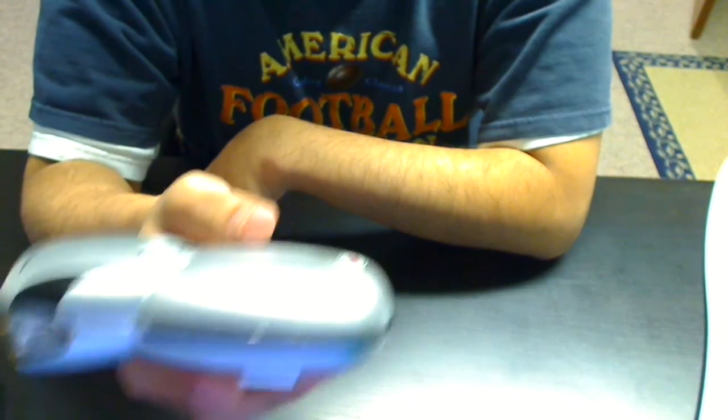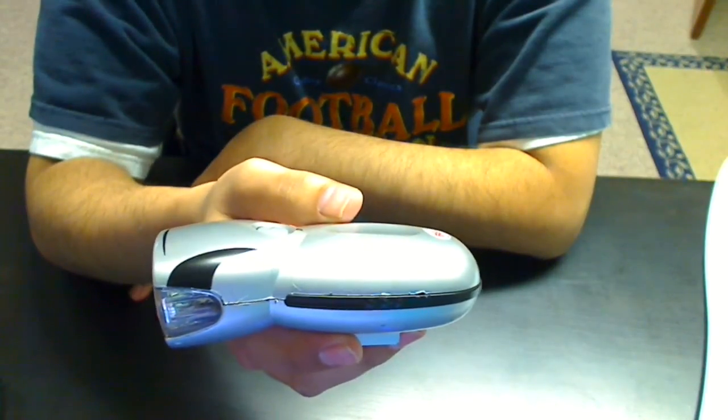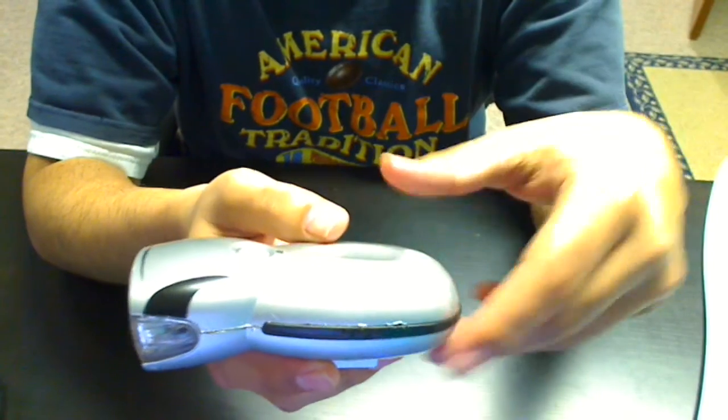So when I was trying to open this for the past hour, I completely forgot how to open it. And I did a bunch of Googling and I could not find the information anywhere. So I'll just go quickly over how you're supposed to open this.